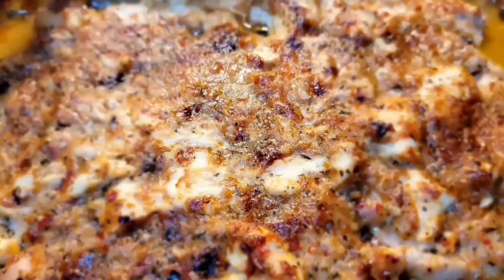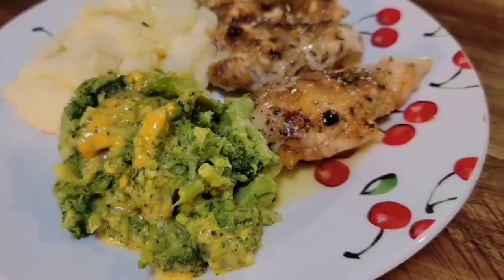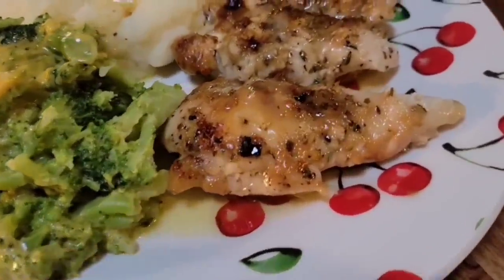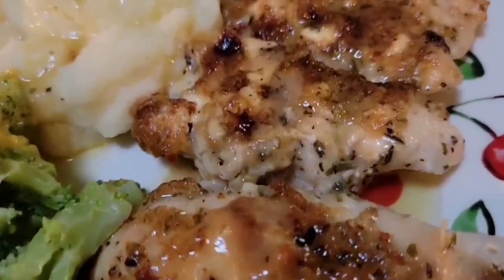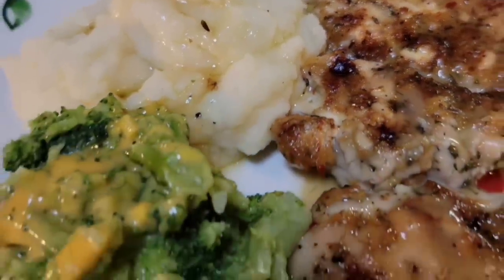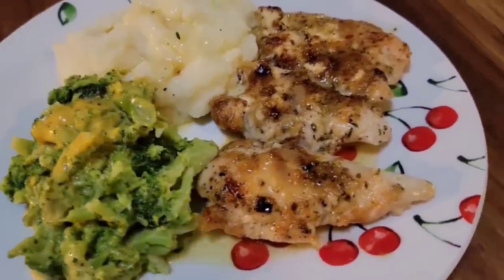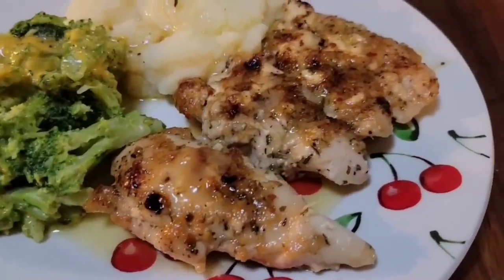Our chicken's done after 30 minutes. And let me tell you something — this stuff is delicious. Y'all have got to try this recipe. This has become one of my favorites. That Parmesan garlic sauce is the bomb. It is really good stuff, plus adding all your other ingredients.